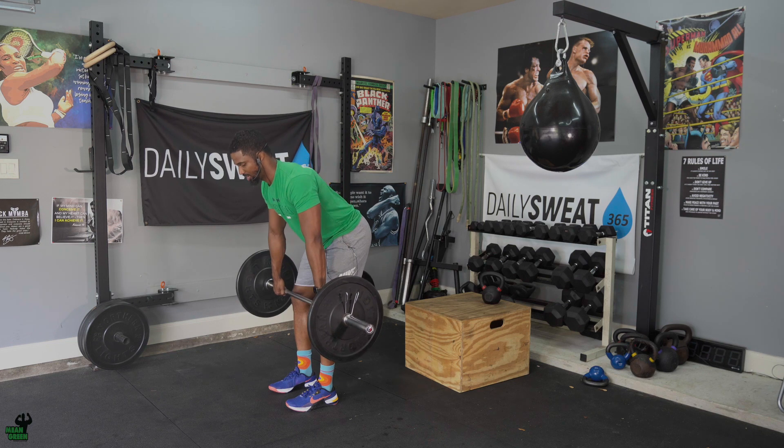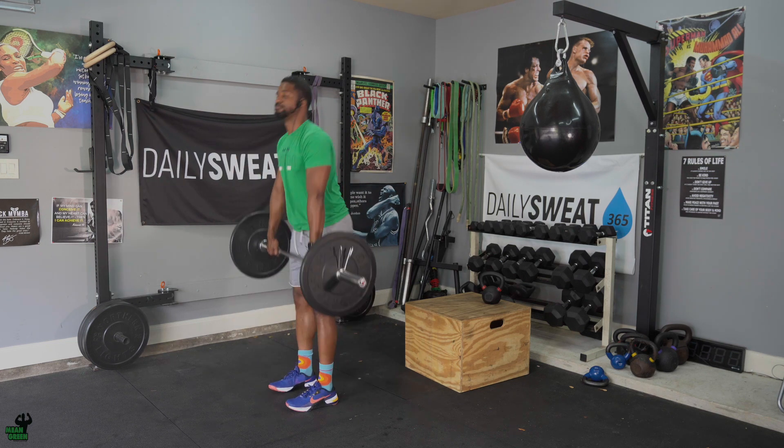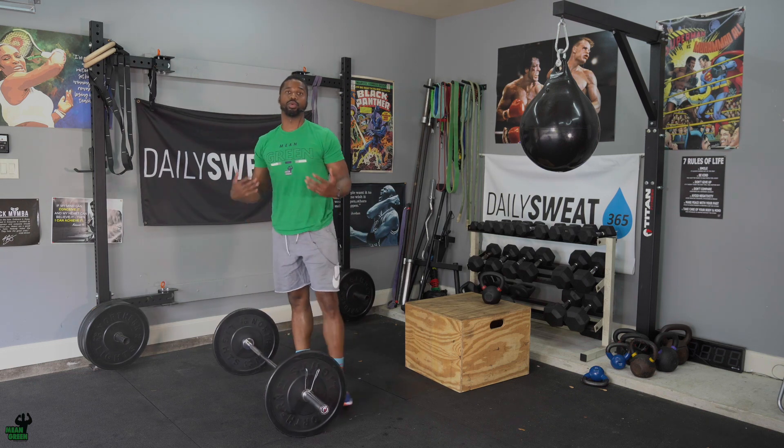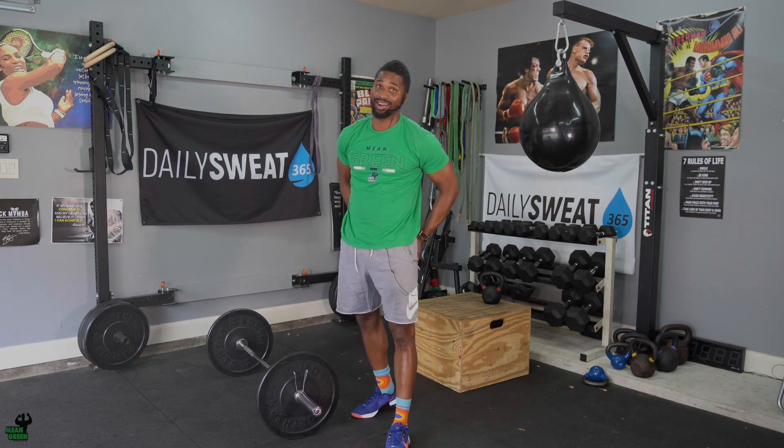The weight that you select, ladies and gentlemen, needs to be weight that you can go unbroken for one minute. Once the one minute hits, you would drop it, rest and recover for a minute, because that would be the whole two minutes, and we're working our way up to 16 minutes. That's a lot of booty, that's a lot of hamstrings.